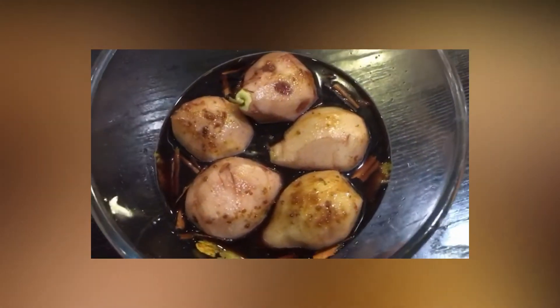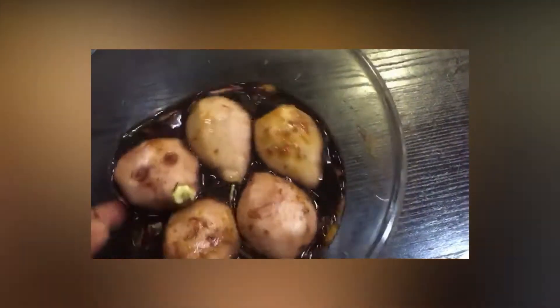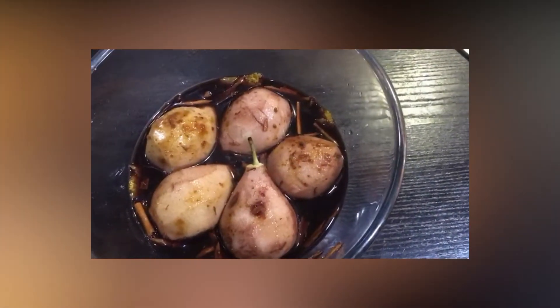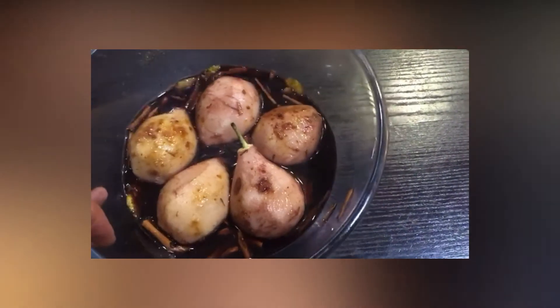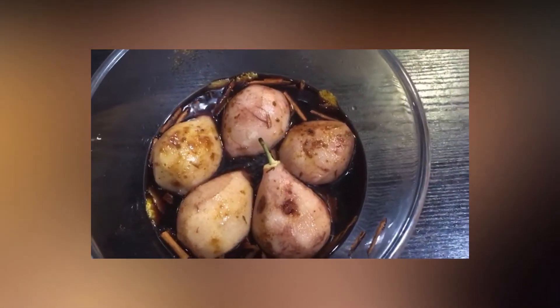Empezamos con los ingredientes. Aquí tenemos las peras para hacer las peras al vino. En primer lugar, cinco peras blanquillas, medio litro de vino tinto, cuatro cucharadas de azúcar — en este caso hemos puesto azúcar morena —, una rama de canela y la piel de un limón.